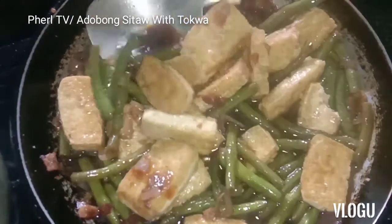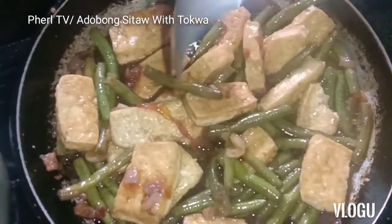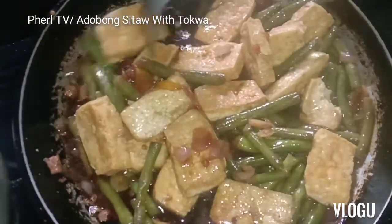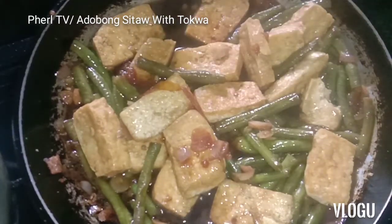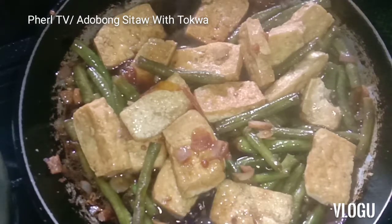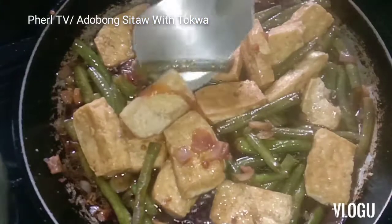Let's taste it. Let's taste the flavor. So the first thing you do, guys, is fry the tokwa first, okay? Deep fry the tokwa. Then you'll need onion, garlic, and tomato. Add the sitaw. Adobo it first. The flavor of the broth is already perfect. Next, let's taste the sitaw.